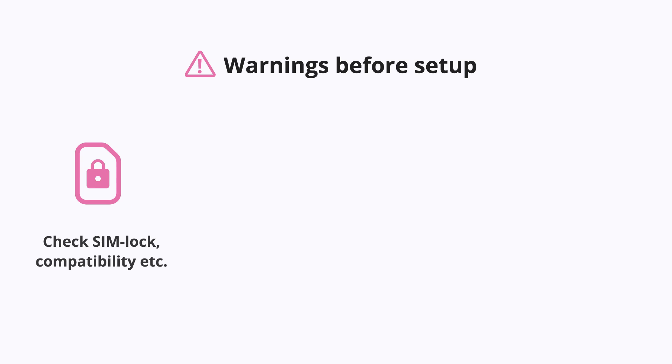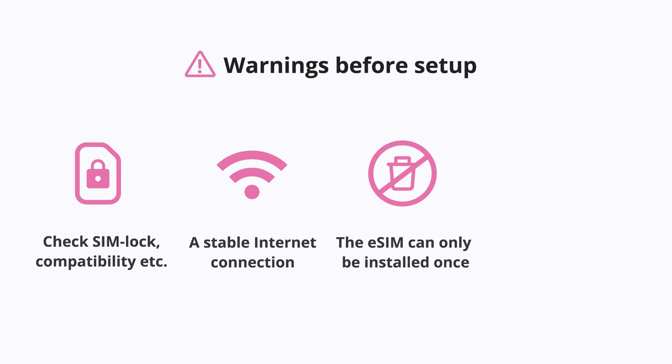First, please make sure your phone is eSIM compatible and not locked by your carrier. Next, a stable internet connection is required for installation. Lastly, the eSIM can only be installed once, so please do not delete the eSIM from your phone after installation.